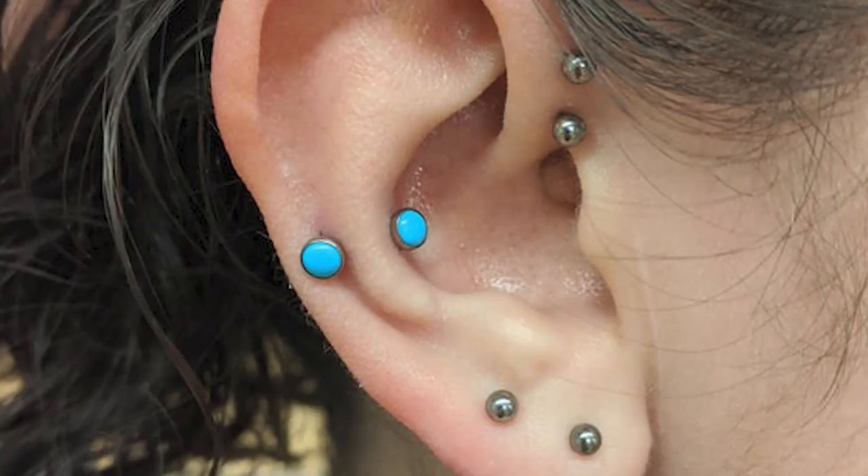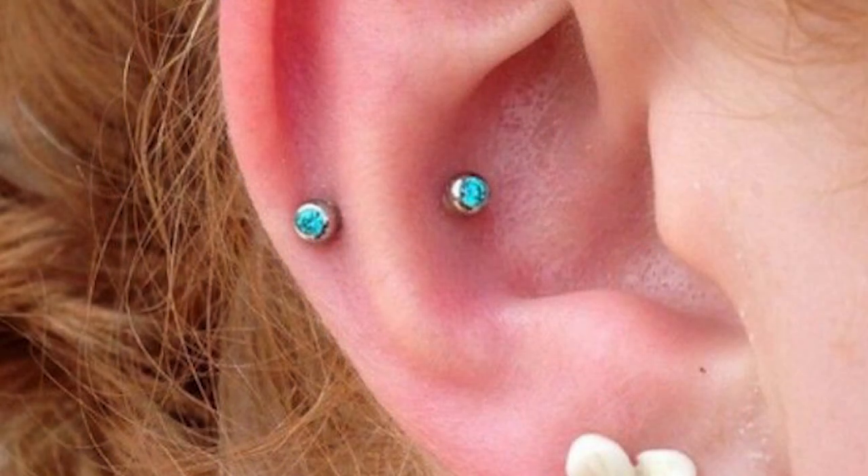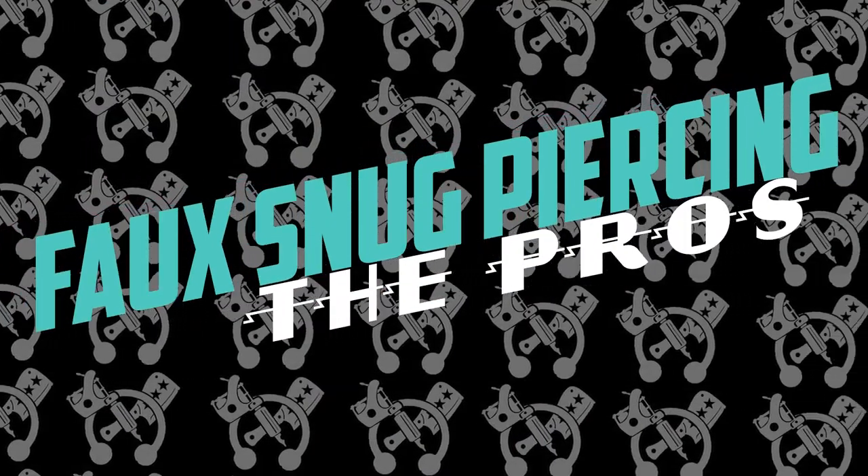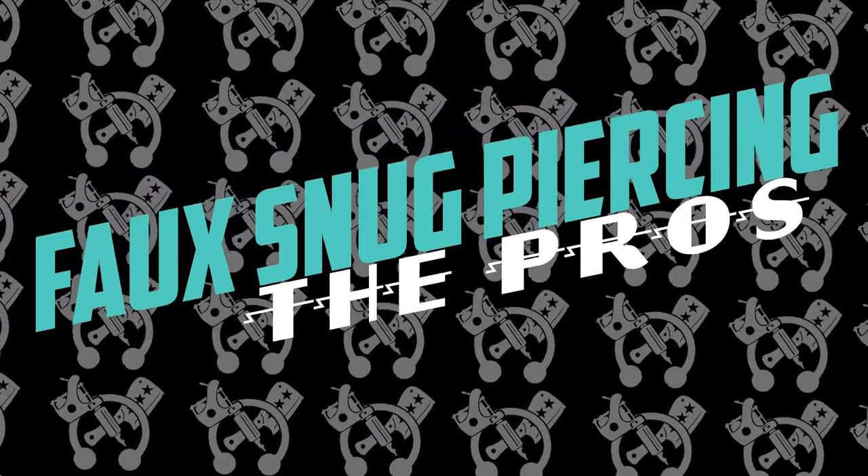This piercing is fairly new. However, it has its advantages and disadvantages over a snug piercing. They tend to have a much better healing rate and success rate than snug piercings do, which tend to be very problematic. So let's get into the pros, the cons, the advantages — I'm going to give you five of those, starting with number one.